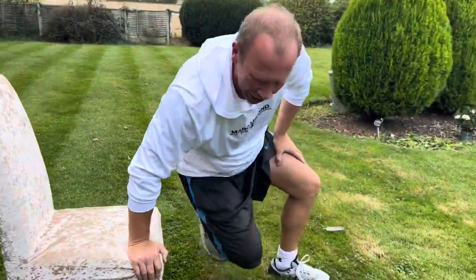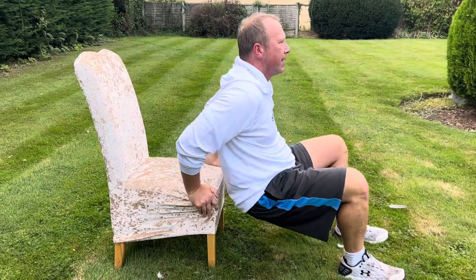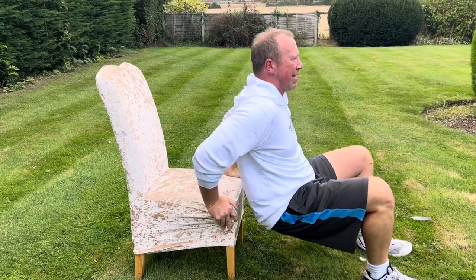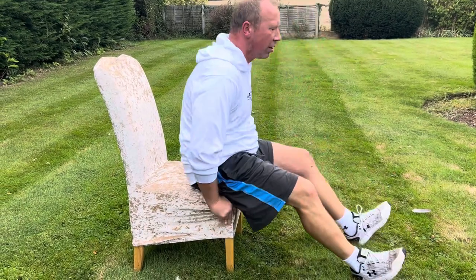Moving swiftly on, go into the bench or chair dips — 10 seconds off we go. Nice and steady, bend the arms, breathe, push up, go down, keep it close to the chair, and one more — then relax. Okay, we're going to go more or less straight into it now.